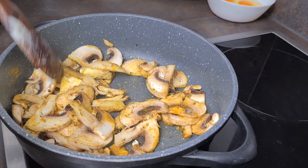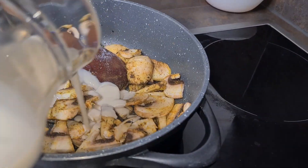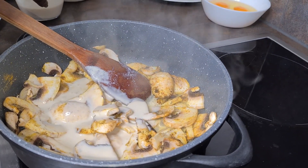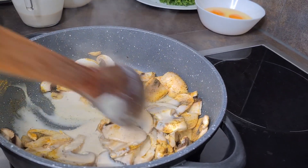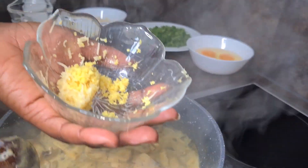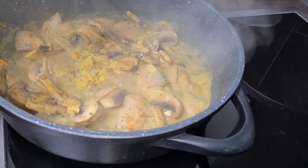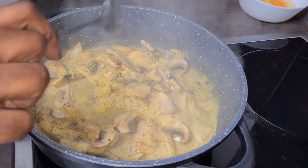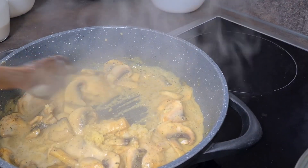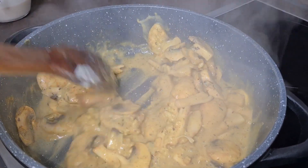Today our dish does not require so much water, so we will be using our plant-based milk, then allow it to cook. Look how nice it looks! At this point we'll be adding in our grated ginger and our grated garlic, then stir it all together. The kitchen smells really, really good.